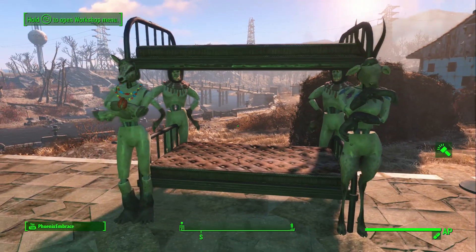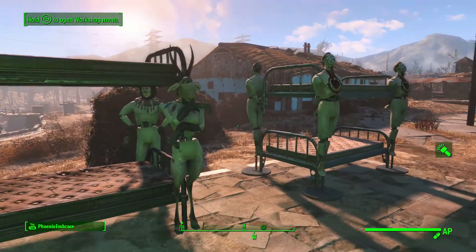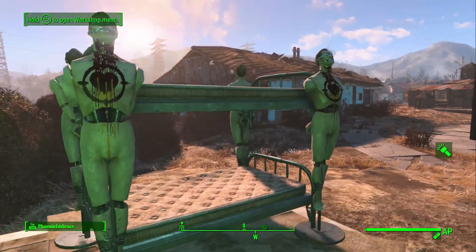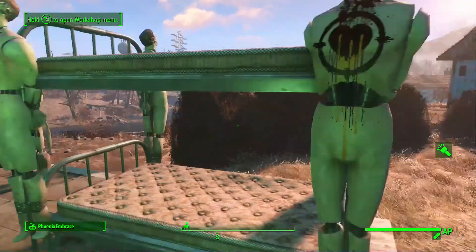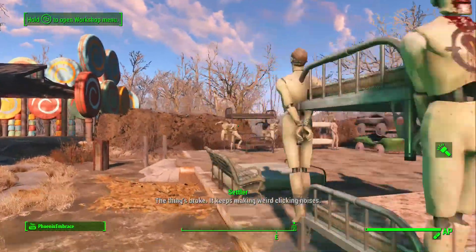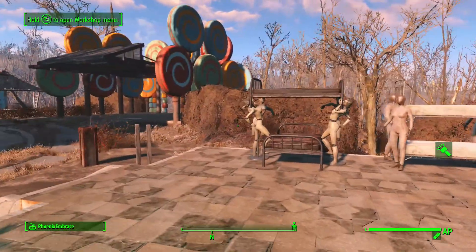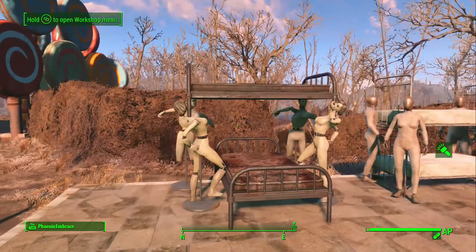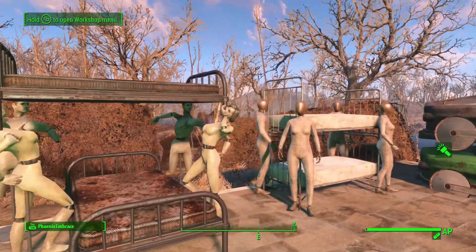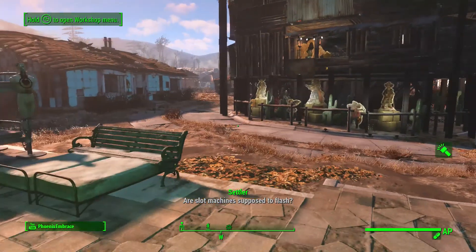Here's a pack bed that I made — again I really like using the mannequins for almost anything. Here's an operator bed that I made. It might seem kind of weird, but it's definitely different than the normal beds that we usually see.